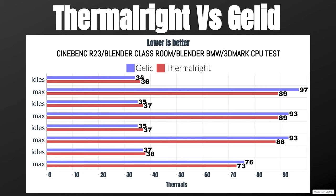For 3DMark CPU test, idle crept up to 38°C and max was 73°C. Now the Tranquillo Rev 5: Cinebench R23 idle was 34°C and max was 97°C. Blender Classroom: idle 35°C, max 93°C. Blender BMW: idle 35°C, max 93°C. 3DMark CPU test: idle 37°C due to outside heat, and max was 76°C.